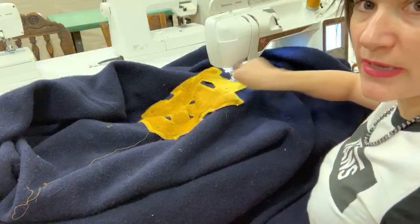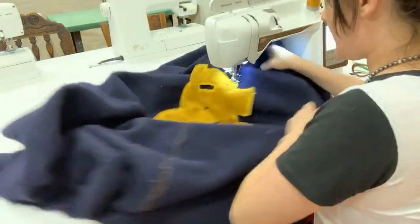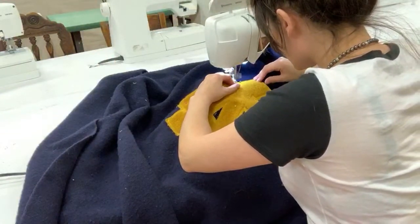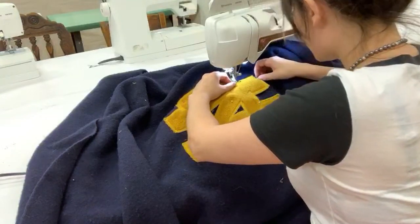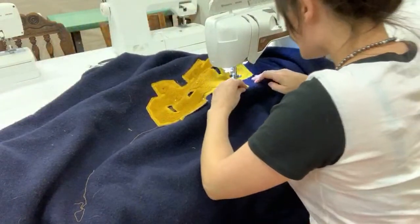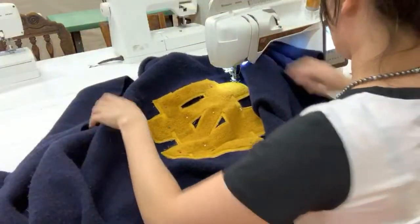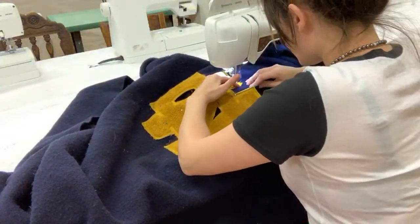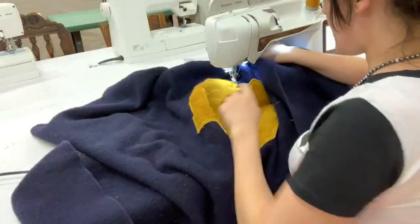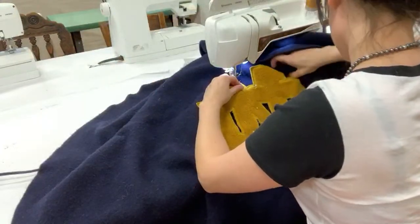If you guys have any questions about this, let me know. I'm still working my way around the edges, making sure I stop very precisely at all of the corners. There's a hole in it right here, so we can go back and zigzag that and patch that up later. First I'm going to get all the way around the edge — we are almost there.